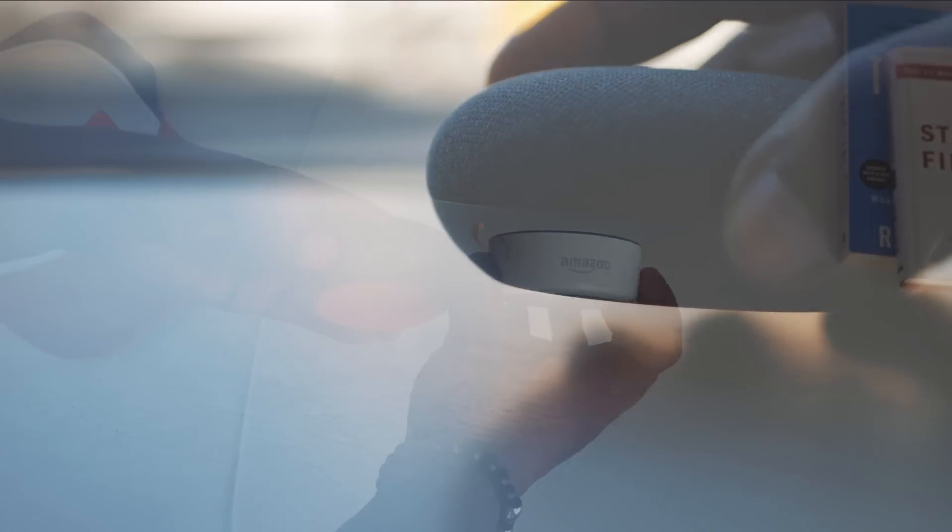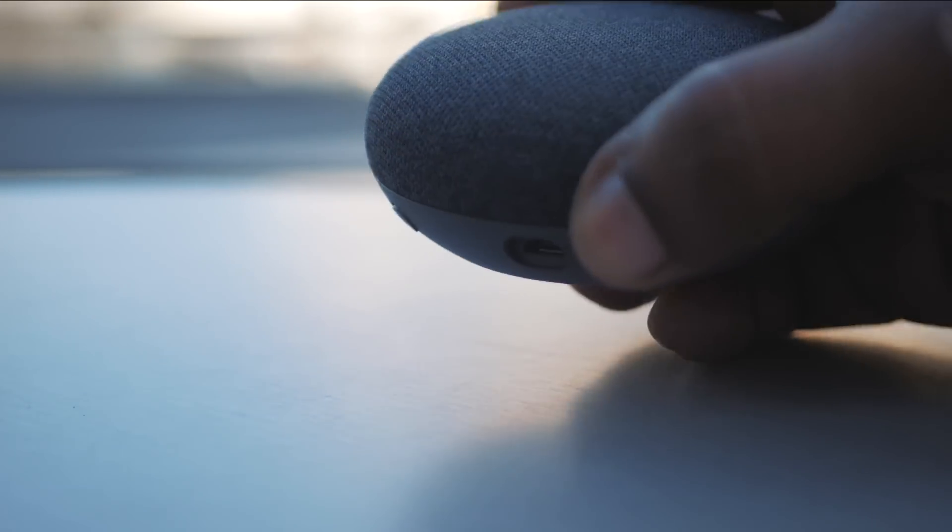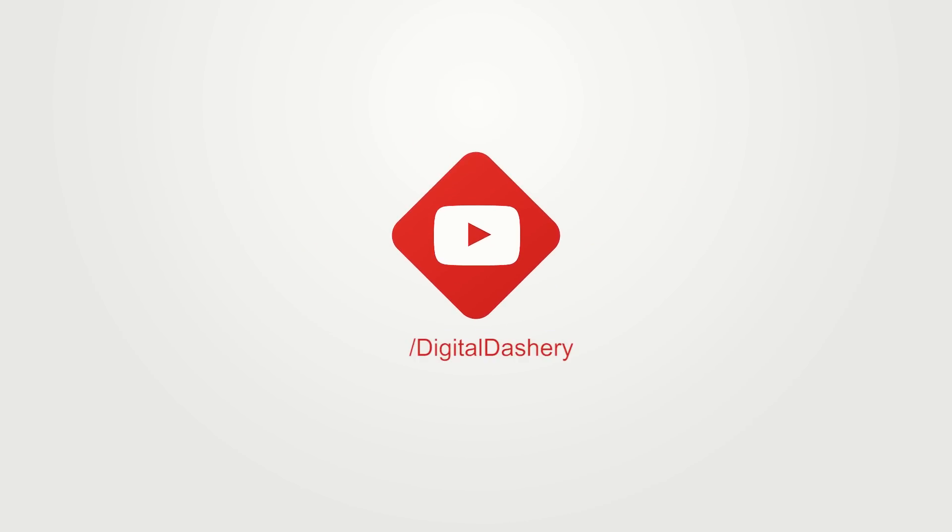I'll leave a link to the Google Home Mini in the description below just in case you're interested in picking one up. Well, that's my unboxing and review of the Google Home Mini. This is Digital Dashery — we'll do this again soon.